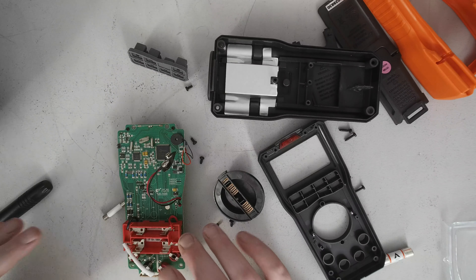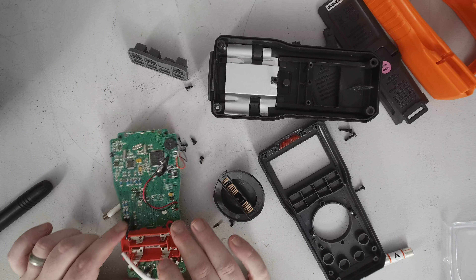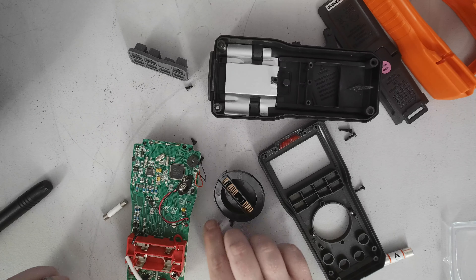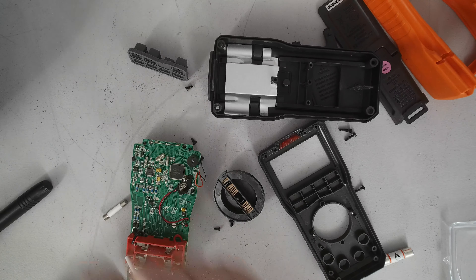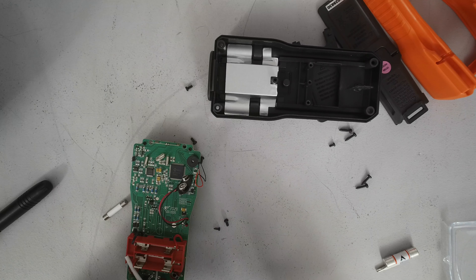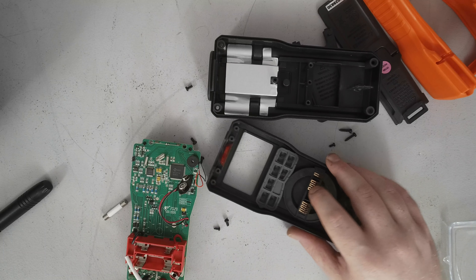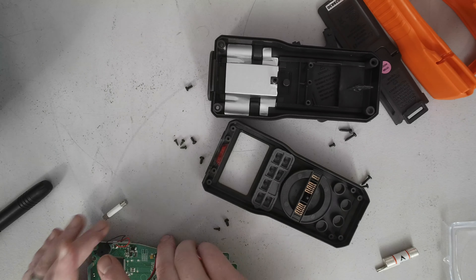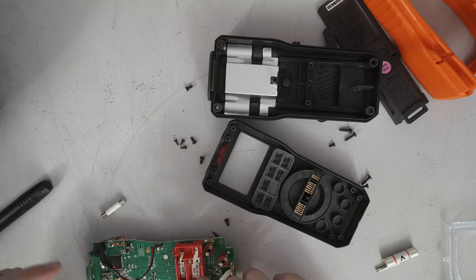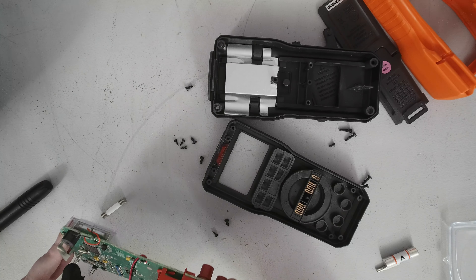I'm going to reassemble this off camera because I want to take a couple of photos of these chips and the printed circuit board to show a little bit more detail. Overall the assembly process looks pretty straightforward — the hard part is just going to be getting this lined up. Setting it to the off position, that was easier to line up than I thought.